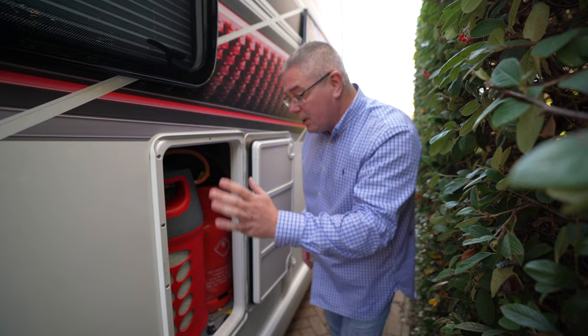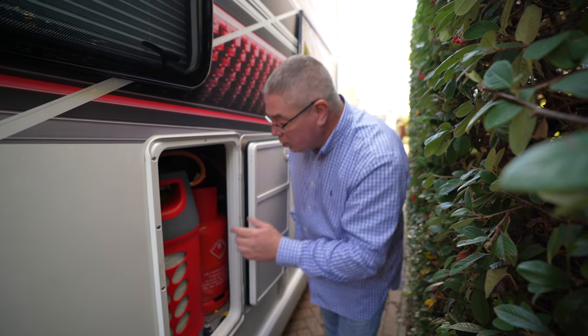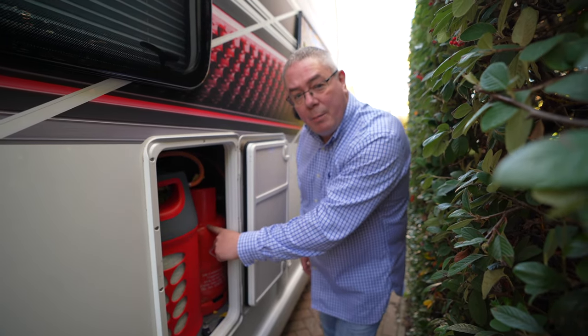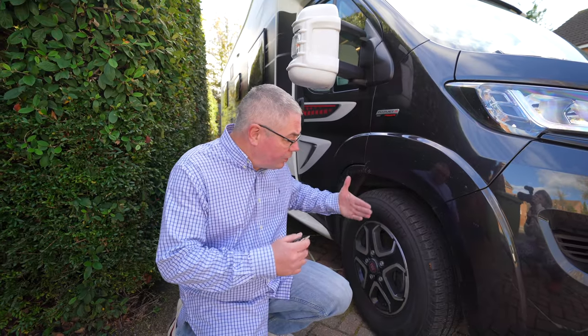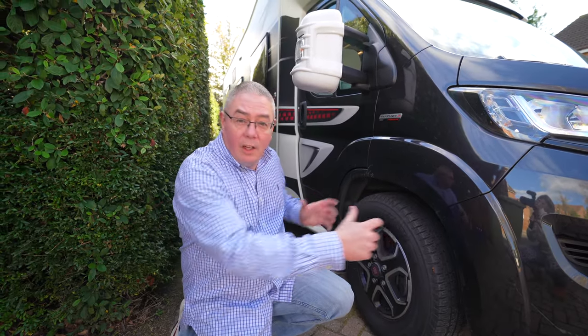Consider disconnecting your gas bottles and isolating them from the van. Also, if you have the red gas bottles, they're better for going down to a colder temperature. When it's parked up, you want to make sure your wheels are straight so as not to put any pressure on the system.